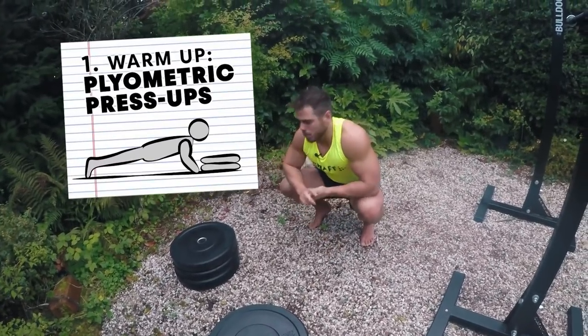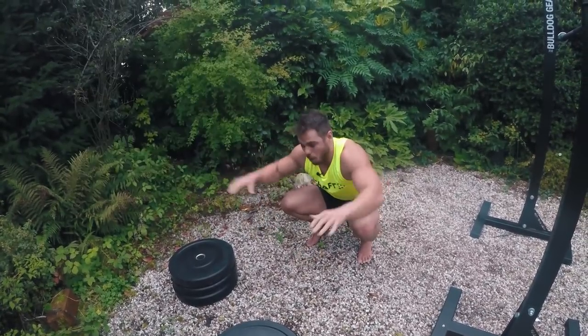What we're going to be working on here is rate of force development — exploding off the pins, landing on each of these plates.